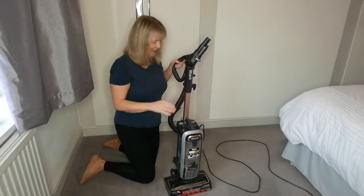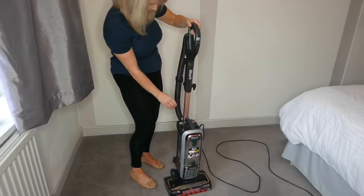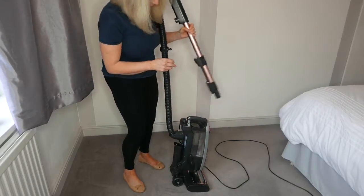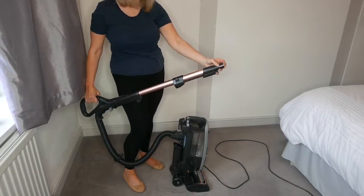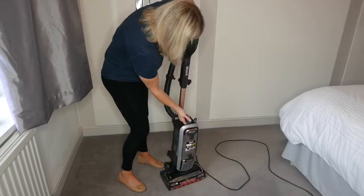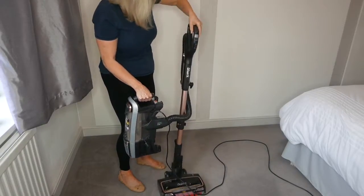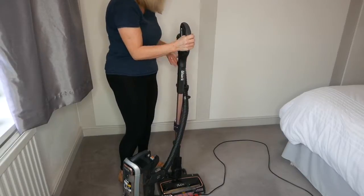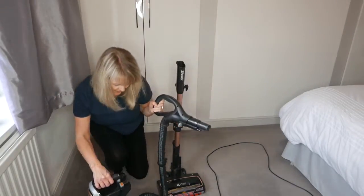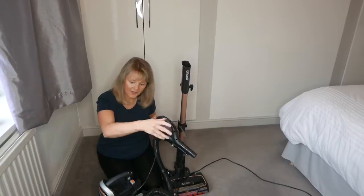Bear in mind I haven't had it long, so I'm not totally sure about everything yet. It has a wand release button on the back - you pull that and then you can attach your various tools to reach up on top of your units and everything. It also comes off altogether so you can lift it off, take it out, and this all comes away so you can do your stairs with it. It doesn't weigh a lot really.